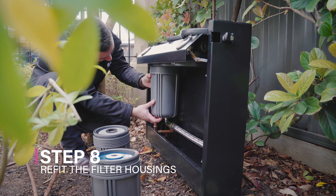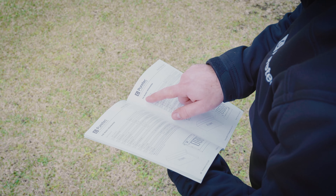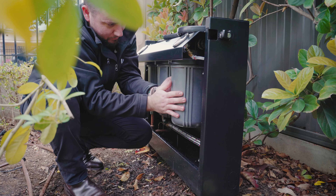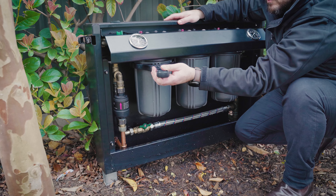Step 8: Refit the filter housing. Refit the housings with the new filters in the correct order as outlined in your filter wall maintenance guide. Turn the housing from left to right until hand tight. Ensure a proper seal with the spigot. Use the spanner to gently tighten, being careful not to over tighten.